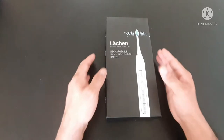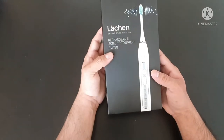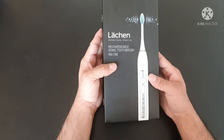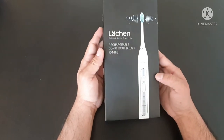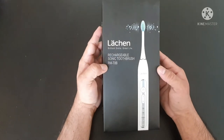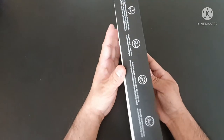Welcome back to our channel guys. I hope you are having a good time. Today I came up with a new product which is actually an electric toothbrush — in German we call it a Lachan.